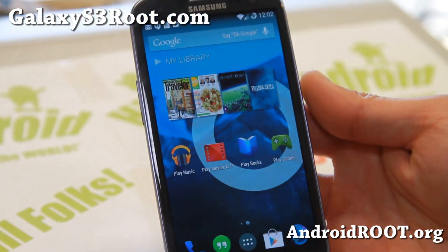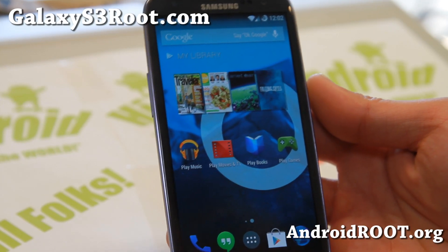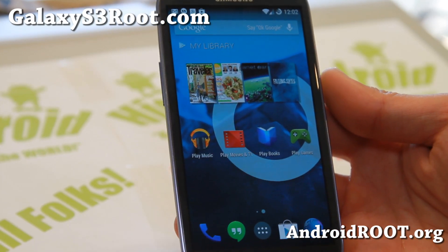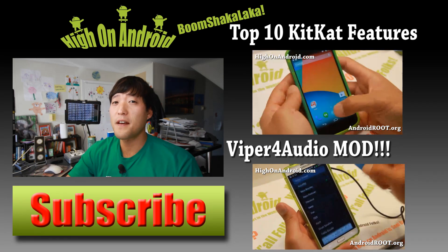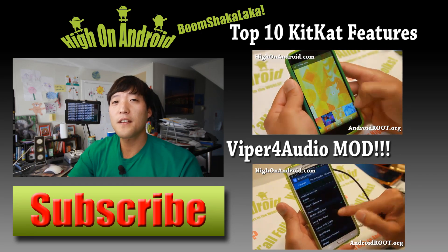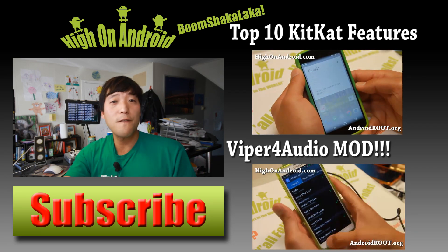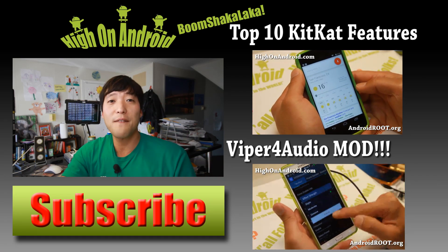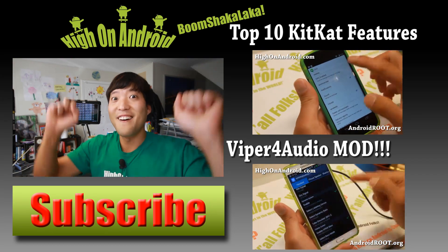If you have a Galaxy S3, don't forget to subscribe to my email list at GalaxyS3Root.com. Thanks for watching — if you enjoyed this video, hit that thumbs up button and the subscribe button below to get more ROM reviews, tips, tricks, and more. Also check out the video of the week, and as always, stay here on Android.